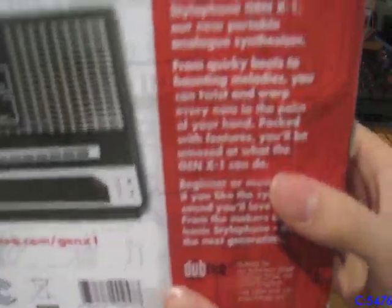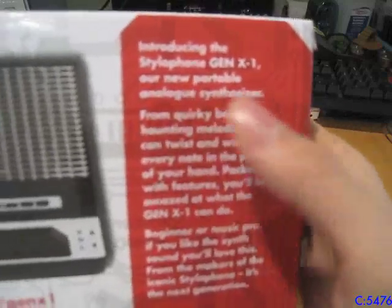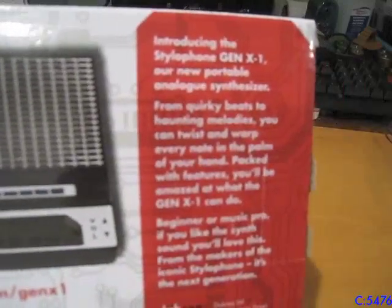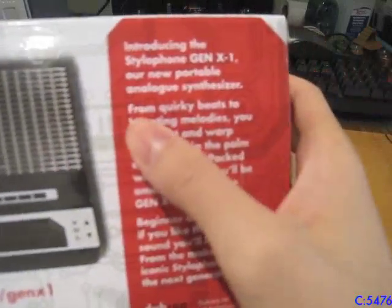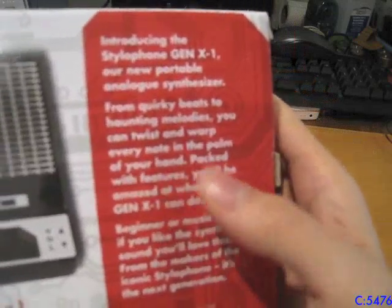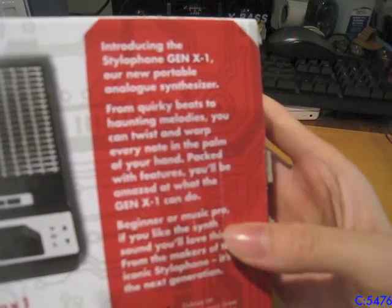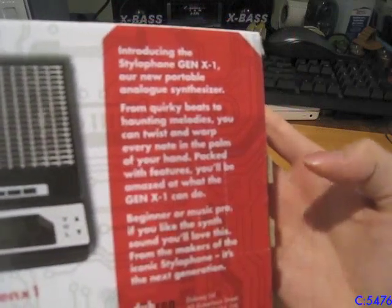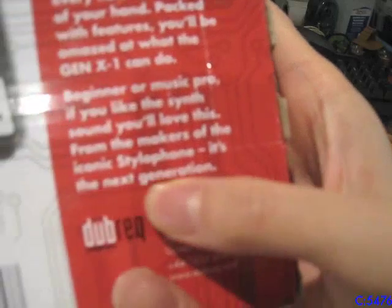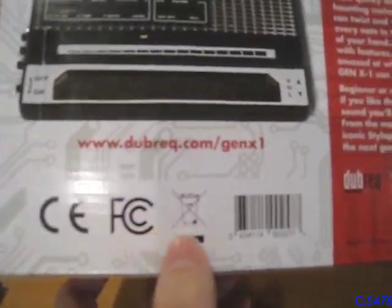On the back there's some more stuff we didn't see on the front. It says: 'Introducing the Stylofone GenX One, our new portable analog synthesizer. From quick riffs and beats to haunting melodies, you can twist and warp every note in the palm of your hand. Packed with features, you'll be amazed at what the GenX One can do. Beginner or Music Pro, if you like the synth sound, you'll love this. From the makers of the iconic Stylofone, this is the next generation. Dubreck.' It also has a web link, standard FCC stuff, barcode, and made in China.